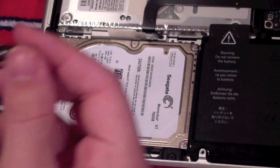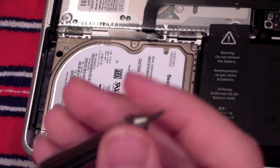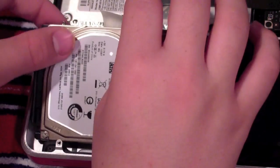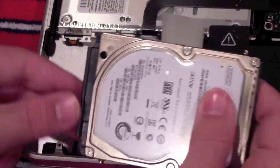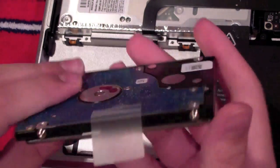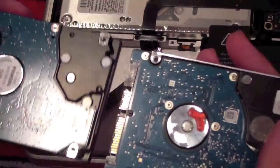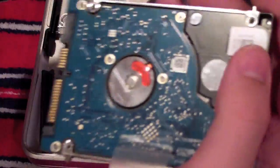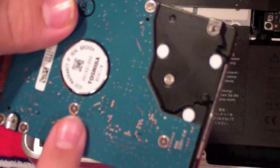Once you get that bracket out, replace the Phillips screwdriver with the T6. Then gently remove the hard drive, but don't pull it all the way up because it's still connected to a cable. Gently remove the cable, and once removed, take off the tape and save it to transfer onto the new hard drive.